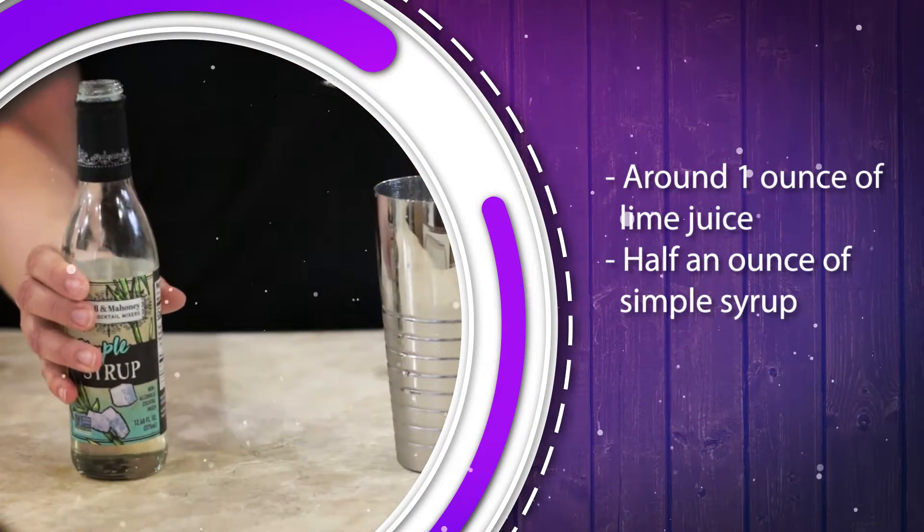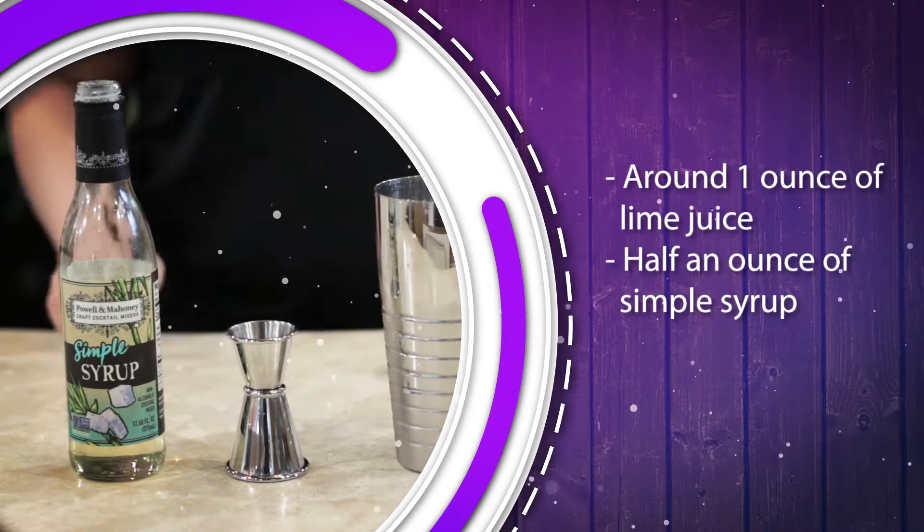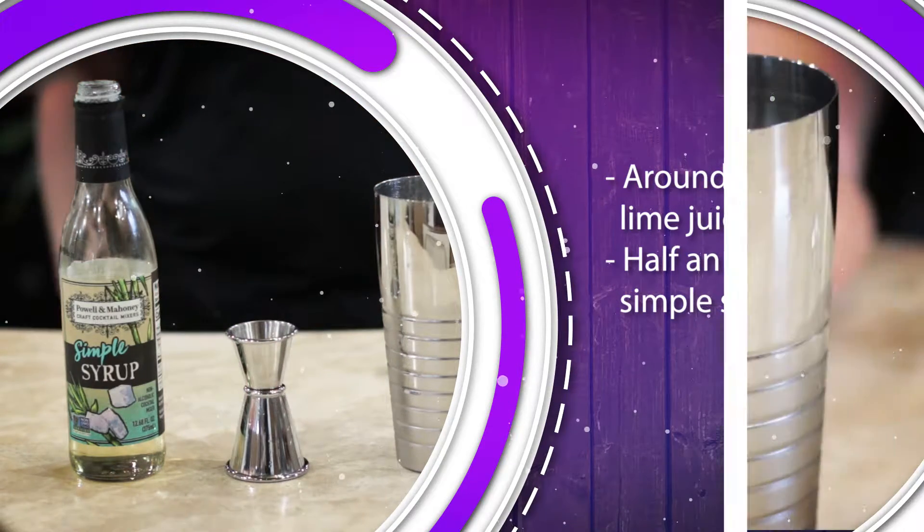I like mine on the tart side, so I use a little less than half an ounce of simple syrup. If you like a sweeter cocktail or your limes are bigger than average, you can always adjust to your personal preference.